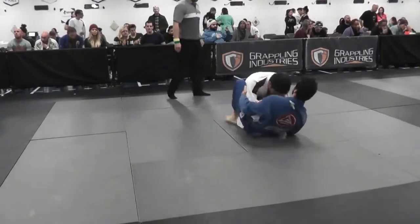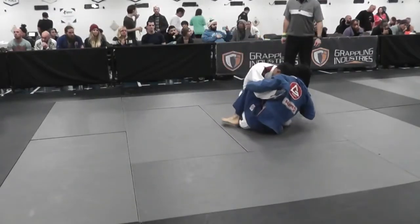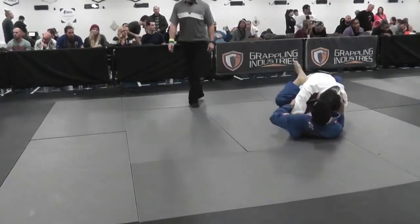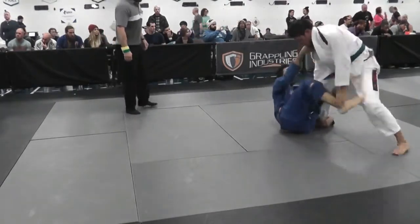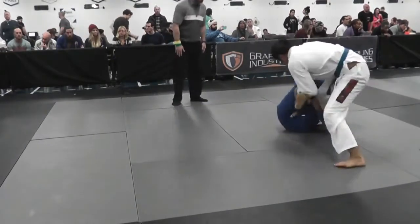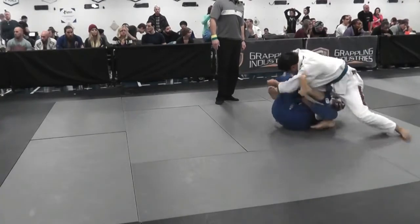I pull guard again, but this time I get caught a little bit in half guard, so I have to work my way out. I'm trying to tilt my body to the right to shrimp that right leg out from underneath him. I fake the guillotine to make him stand up and react, and I get the De La Riva. My left foot is working pretty good there.